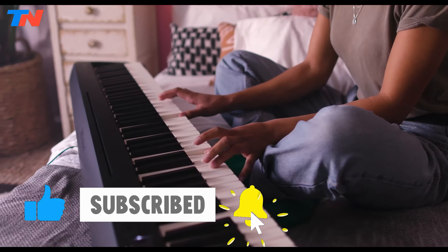Like the video, comment, and don't forget to subscribe. Now let's get started.